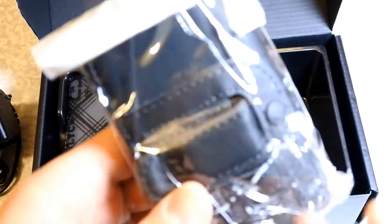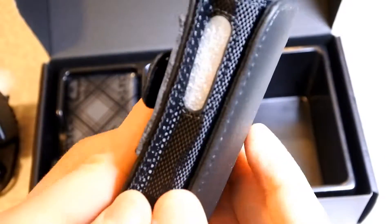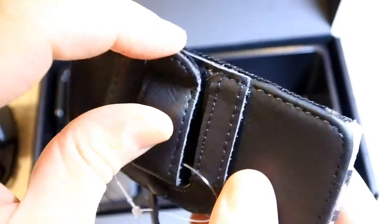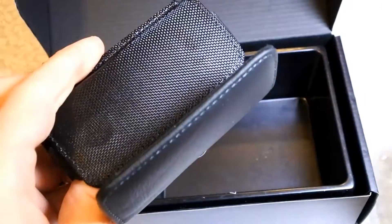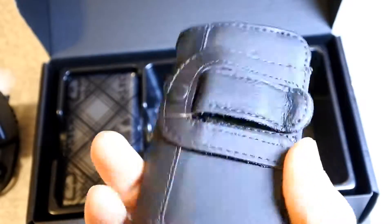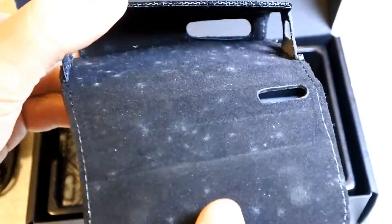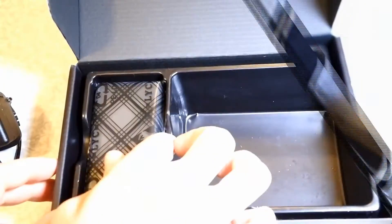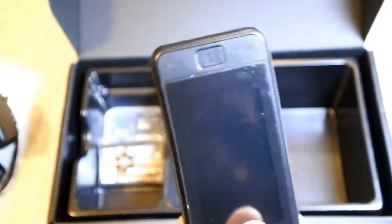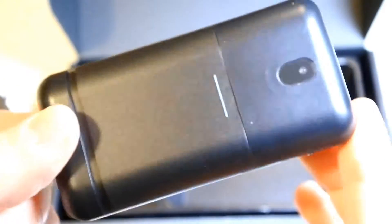And this one. The unit is here. It's a very light unit, without the battery of course.